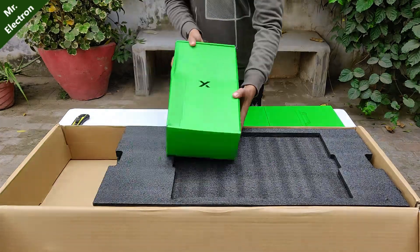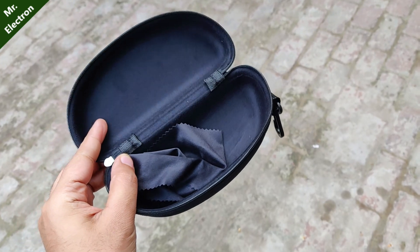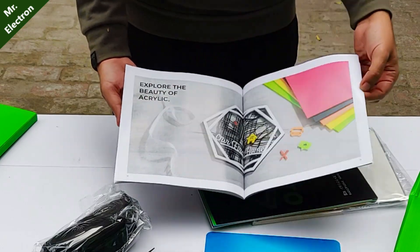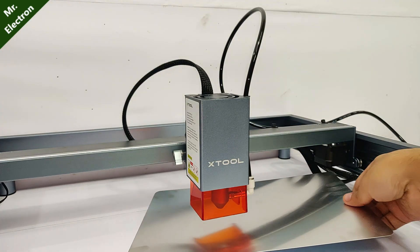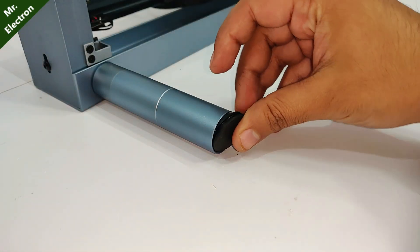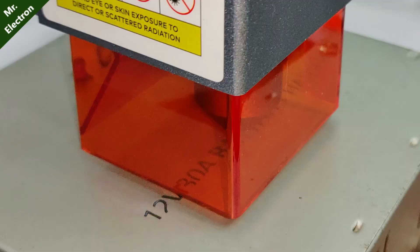Now let's talk about the accessories included with the laser engraver. First, protective glasses for the laser along with a beautiful case. Next, a full booklet with many DIY experiments you can try. Third, an aluminum sheet to protect the table the laser engraver sits on. Also included are Wi-Fi and SD card, and a rubber base to prevent any movement of the machine when it is running at extremely high speed — 400 mm/s.